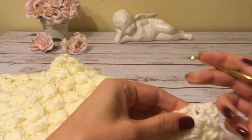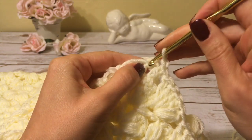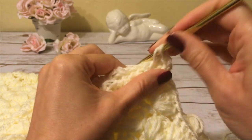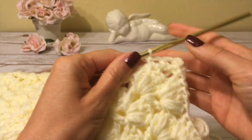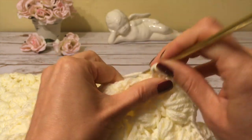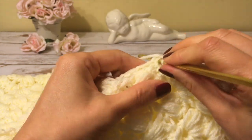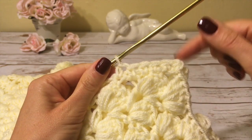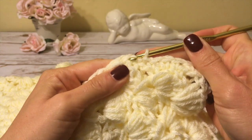I make one chain and use single crochets, stitching along the sides evenly. I don't really count the stitches, I just keep an eye on it to make sure it's not too tight or too loose. You can use slip stitches instead of single crochets, or even a tapestry needle to stitch the sides together — it's really up to you.